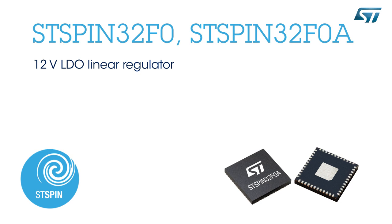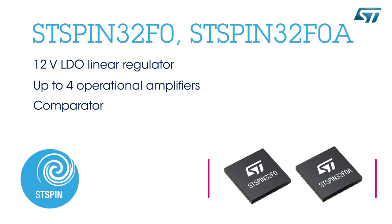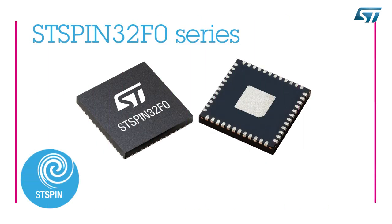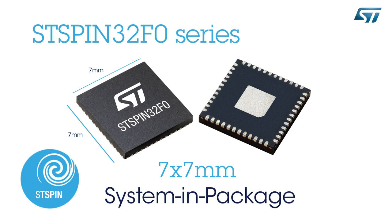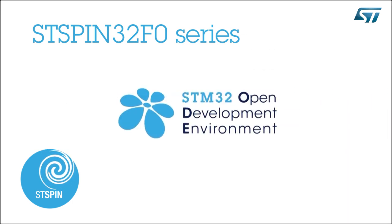They integrate four fast operational amplifiers for precise current sensing, an additional comparator for programmable overcurrent protection, and a firmware bootloader. Packaged in a 7x7mm QFN package, both devices combine the power and efficiency of a microcontroller-based motor driver with the ease of use and space efficiency of a system in package.